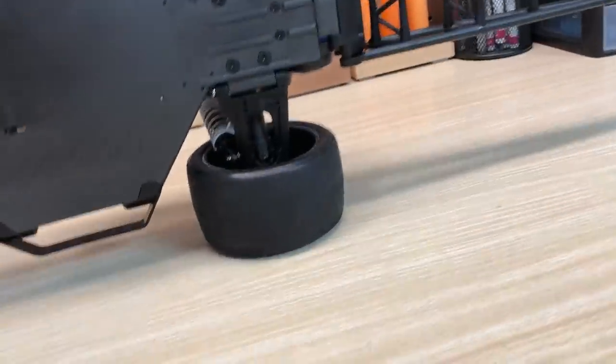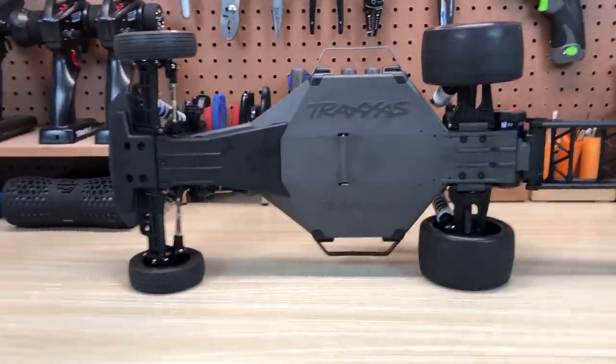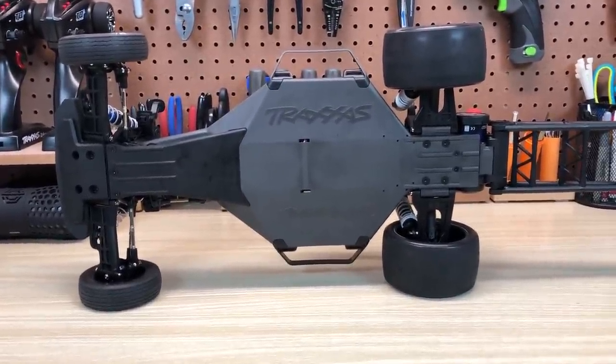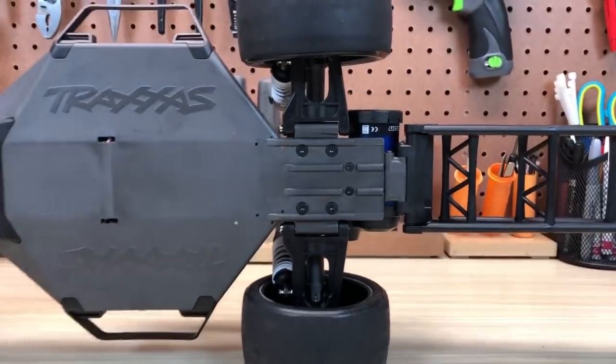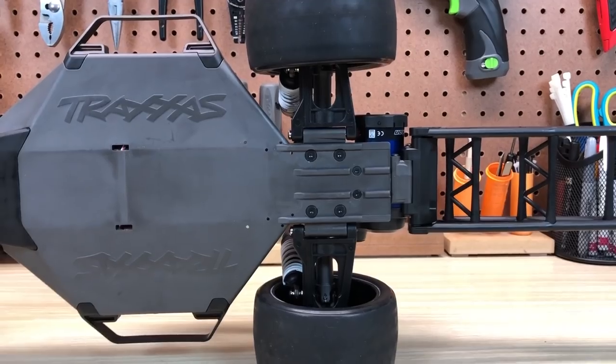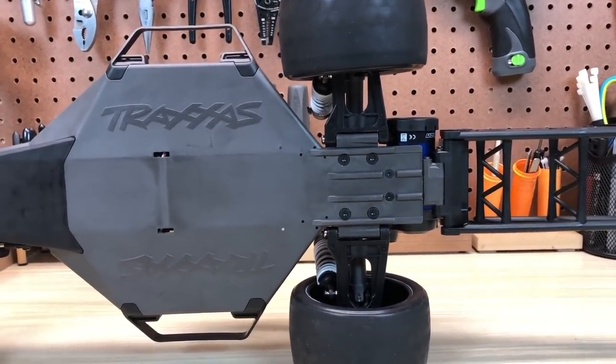Taking a look at the underside — this is the standard Traxxas LCG chassis for the two-wheel drive Slash. And interestingly, the rear suspension arms are also Bandit length. Those are not Rustler or Stampede or Slash length — those come from the Bandit.